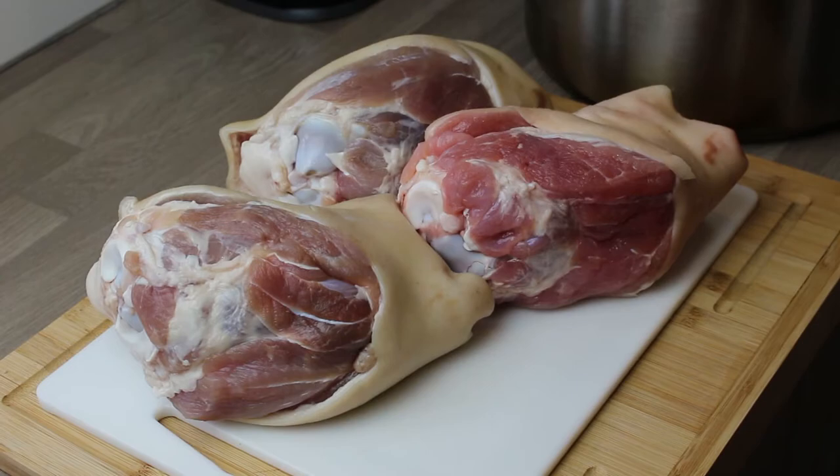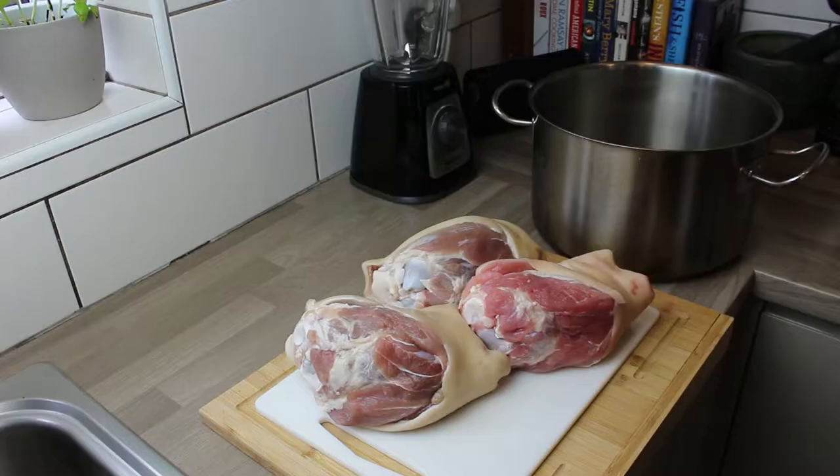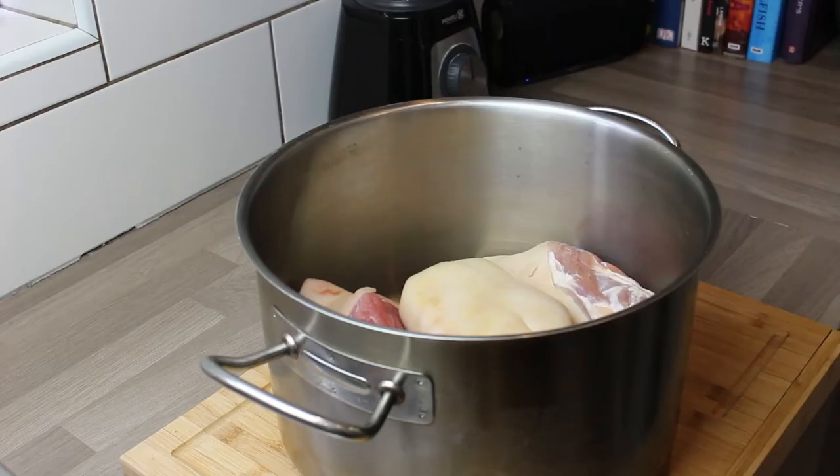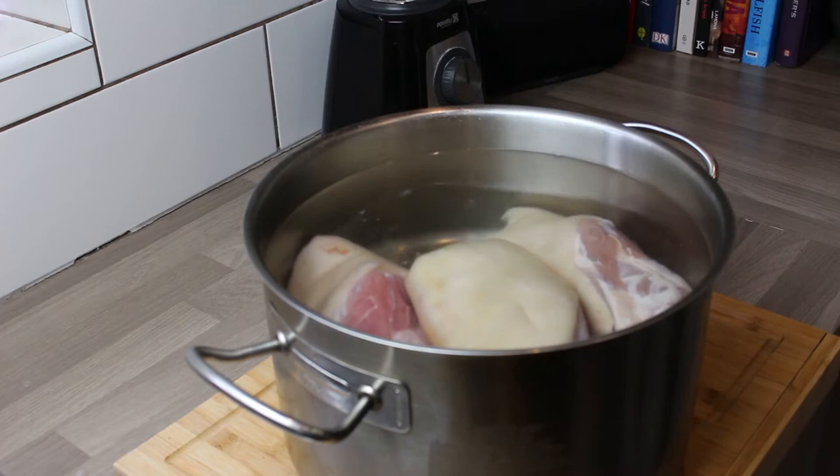Hi, it's Chef Rick and today I'm making a ham hock terrine. For one terrine you need three of these - they are ham hocks or ham shanks, they come from the back legs of a pig, inexpensive but you're going to turn them into something incredible. So first of all get them in a pot that's big enough to hold them.